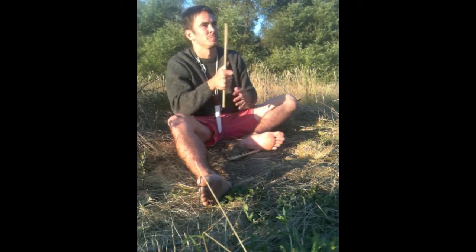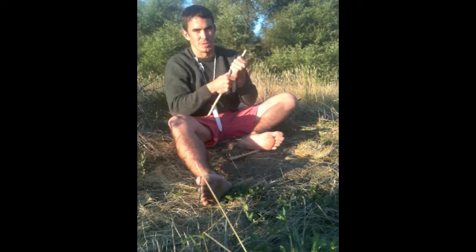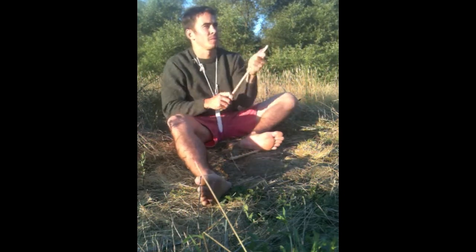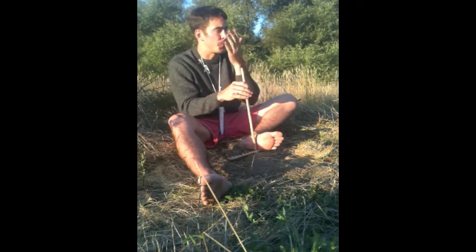Add some spit for grip. A little dirt sometimes helps. And then I'm ready to go. Let's go. Watch.